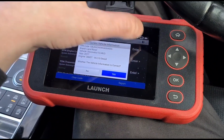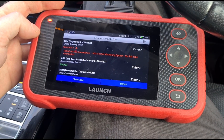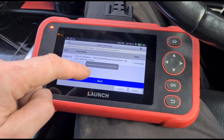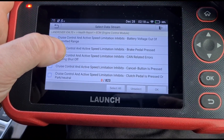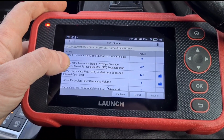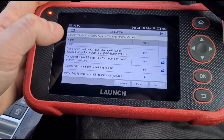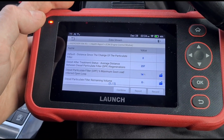We're going into the engine system, then into the ECM. There's a default code P2BAE — we'll leave that for now and go to data stream. Comparing to the Freelander, we have 823 different modules to go through. We've got DPF pressure in the live data — accelerating the vehicle we can see it raises up. Average distance between regenerations is 237, and the soot load is 14%.